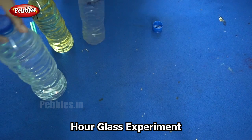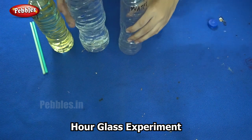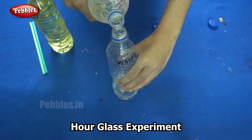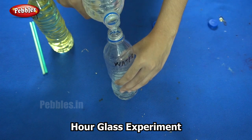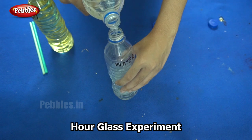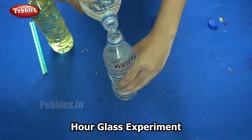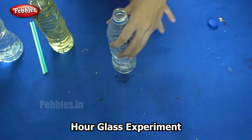So now the bottle covers are ready. The next step is to pour the water into the bottle. Just like how we have one bottle of oil, we need one bottle of water. The bottle must be full. So now the bottle is full.